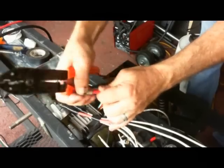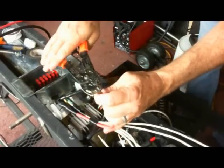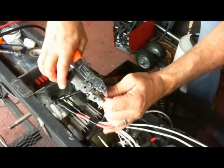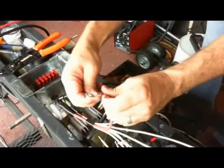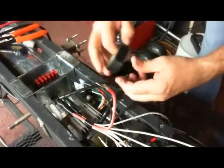Now I'm crimping on all the ends — I crimped the heavy ends on — and then all the other connections I solder and then use electrical tape to protect them.